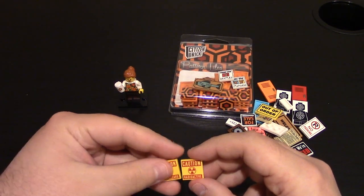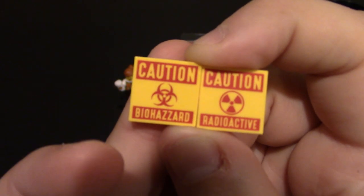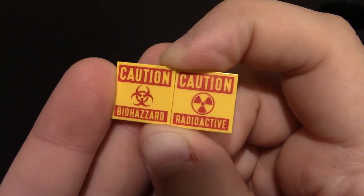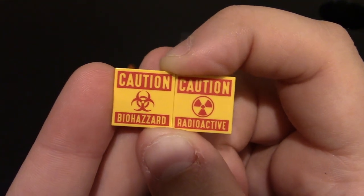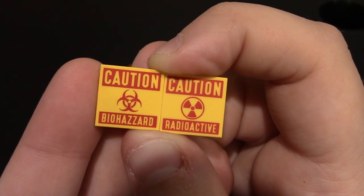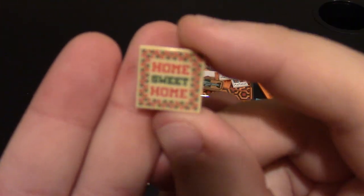I got a caution radioactive and caution biohazard. I believe the biohazard is misspelled — so it's technically a misprint. I think there's only one Z in hazard, so I think it was accidental on their part. But these are cool — I like the biohazard, it goes with zombies, radioactive, good fallout stuff. Those are on 2x2 smooth yellow tiles. And a little home sweet home sign, kind of with like stitching around it, on a 2x2 smooth tile.